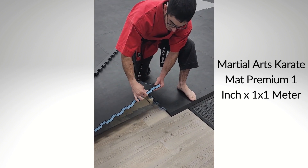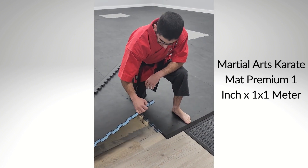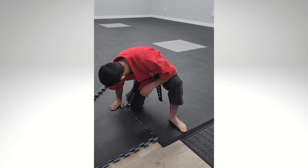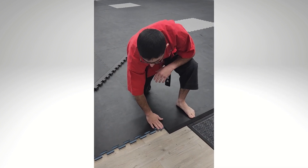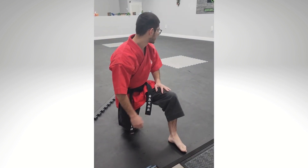Looking at the mats, it's got 1 inch width. Very good for kata use. Fits very well and nicely together. We've used these mats for about 3 months and they've held up perfect.